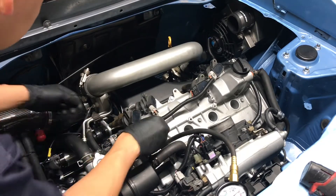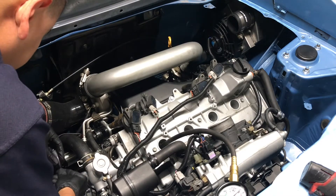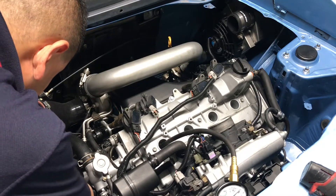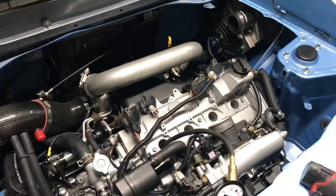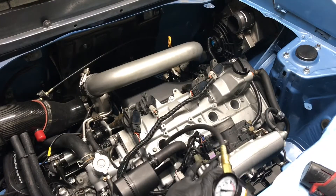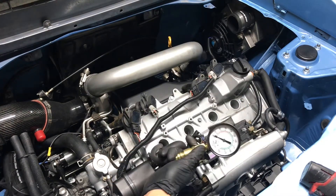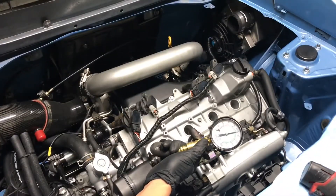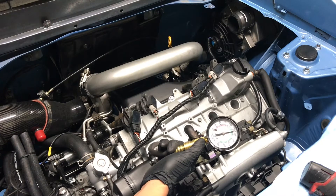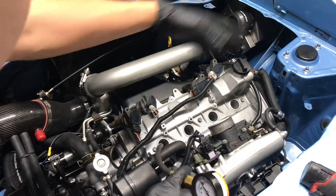What I like to do is work from the back of the car where you can see everything. When I click this it cranks the engine and gives me a compression reading. This number here is cylinder number four — everything is in. That's reading about 165 PSI.